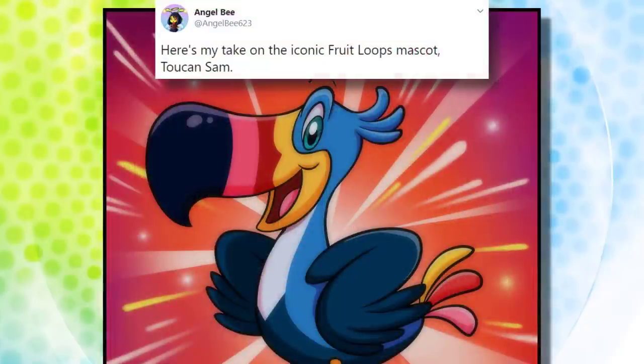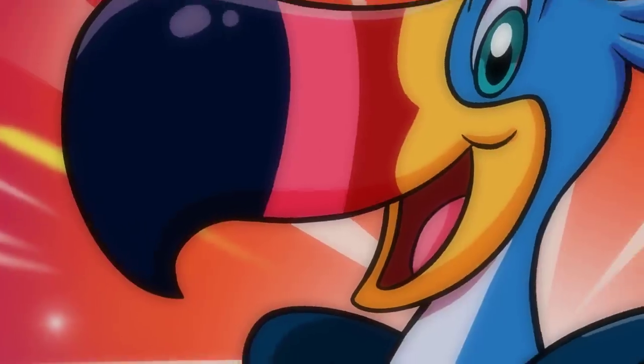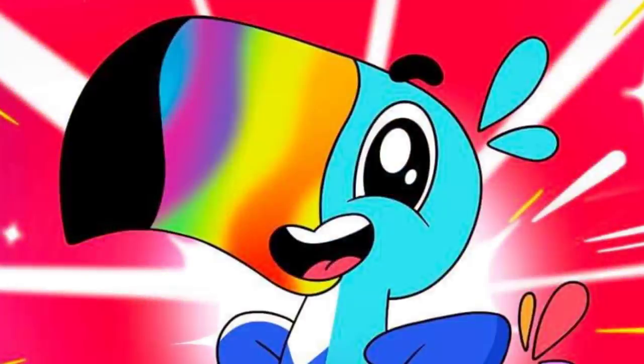I really like this redesign from Angel B. Sam's beak takes a sharper curve here to reflect the actual beak of a toucan. Darker colors are used, which makes the overall look more appealing, because you can actually see him without your eyes burning from the glow.